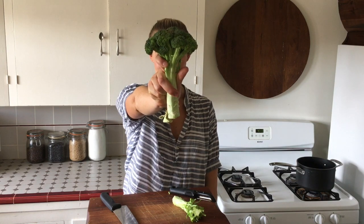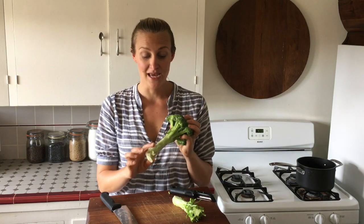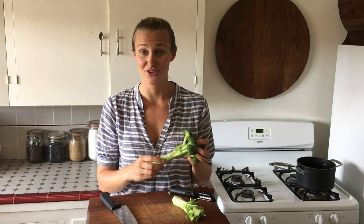For today's eat-like-a-farmer tip, I'm talking all about cooking with broccoli stems. Broccoli florets get all the glory, and they're great, but a lot of people don't know that the stems are actually really delicious, really good for you, and super versatile. So I'm going to talk about a few ways you can use them in your kitchen.